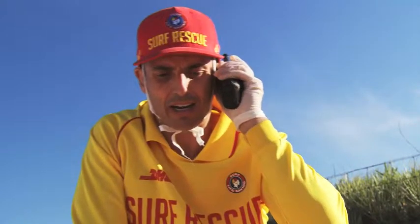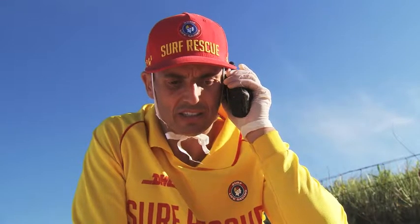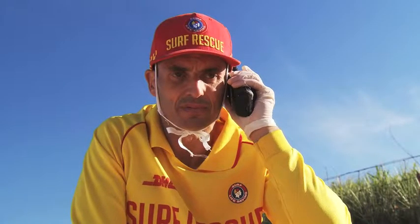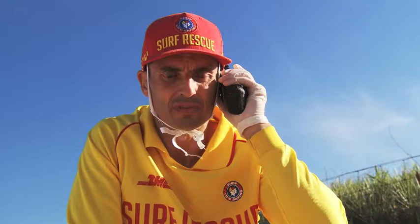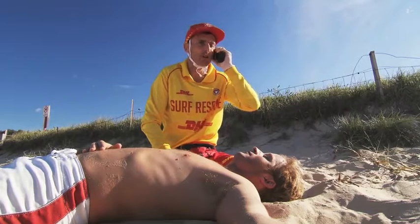I've got an unconscious patient up at the northern end of the beach. I'm about to check airways and breathing. Please send assistance, defib and oxyviva. Rove North. I've dispatched two additional lifesavers to your location with defib and oxy. Please keep me informed of progress. Patrol clear. Wilco, Rove North clear.